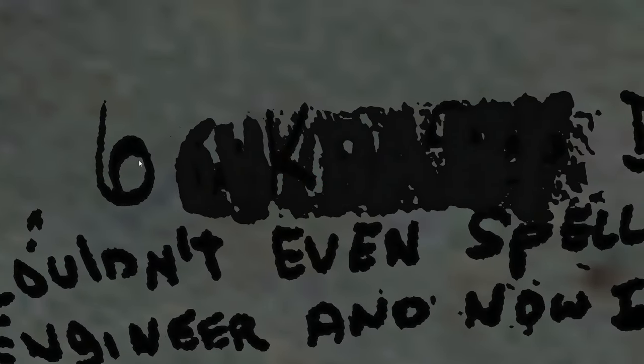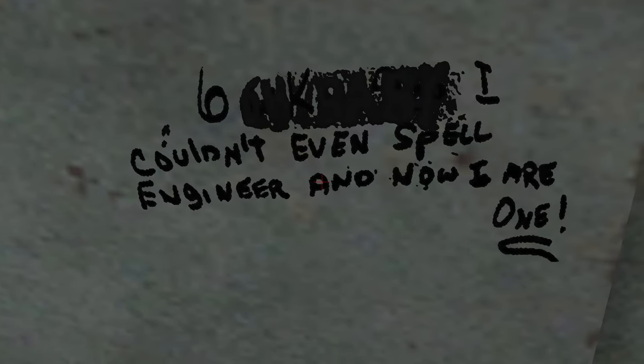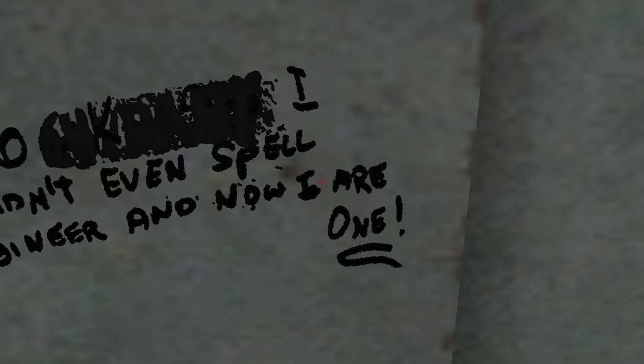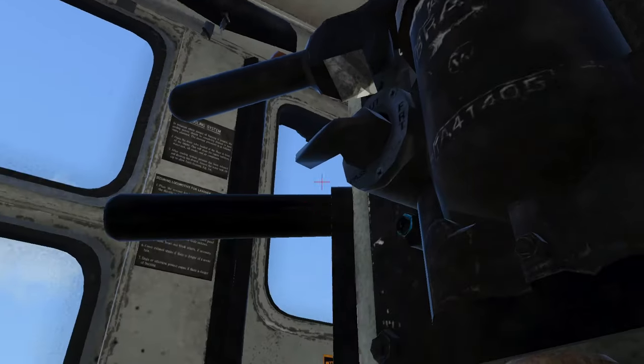What does this say? '6 King something' — 'I couldn't even spell Engineer.' And now... does that say I'm? I'm Re1? I-M-R-E? I-R-1? I don't know — that's quite interesting.